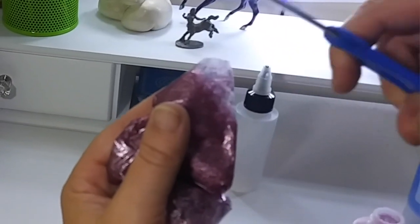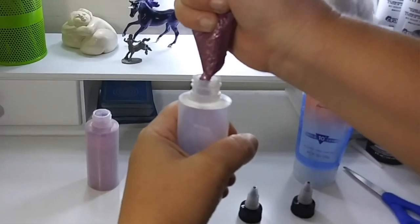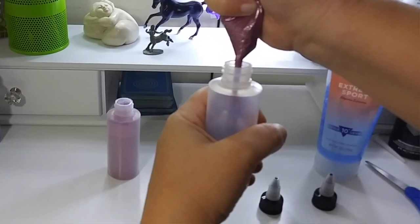Once it's all smooshed together in the bag, you snip off a little tiny corner of the baggie and pipe that into a container. I use these little squirty bottles I found at the dollar store in the craft section. Shake it up and now it's ready to paint on your horse or your own hair — time to sparkle.